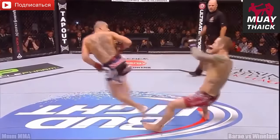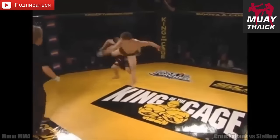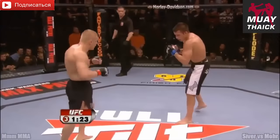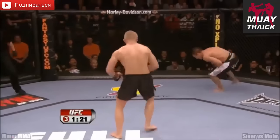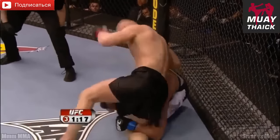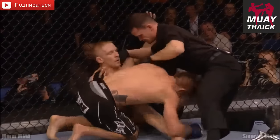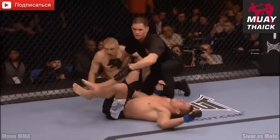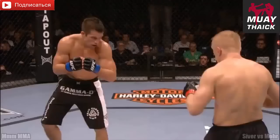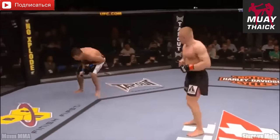Look at that spin to the head. Trying to set something up — and one of my favorite techniques, the spinning back kick. Look at that full torque.